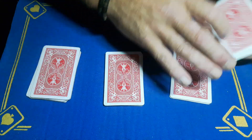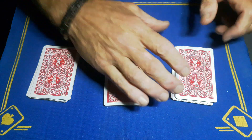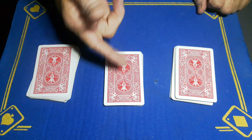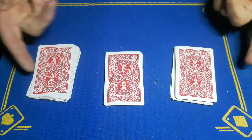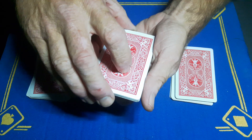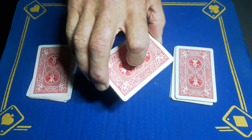So the cards at the beginning were shuffled, and the spectator has now cut to three packets and shuffled all of them. It's fair to say nobody knows anything about any of the cards. So I want you to remember what is on the bottom of this packet.